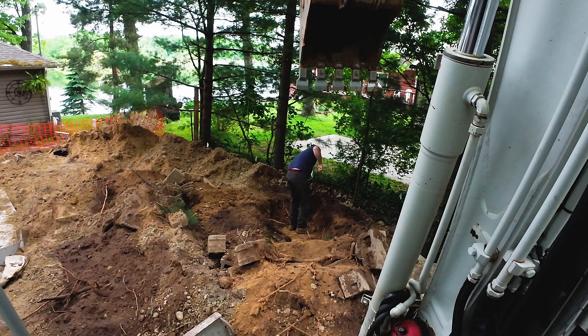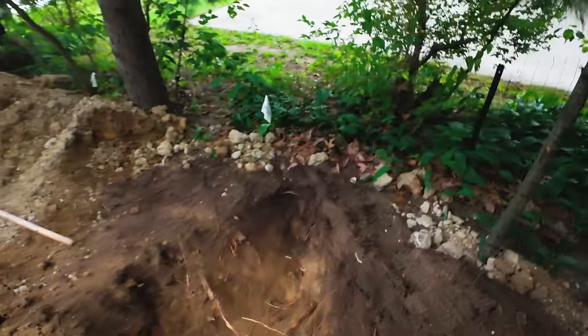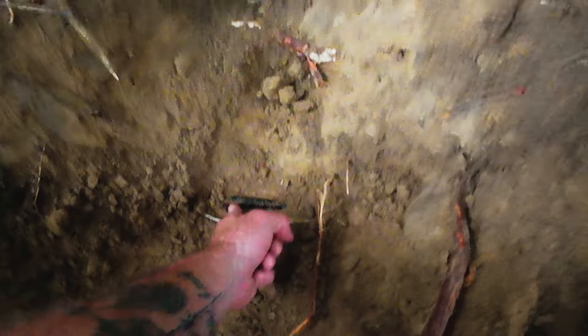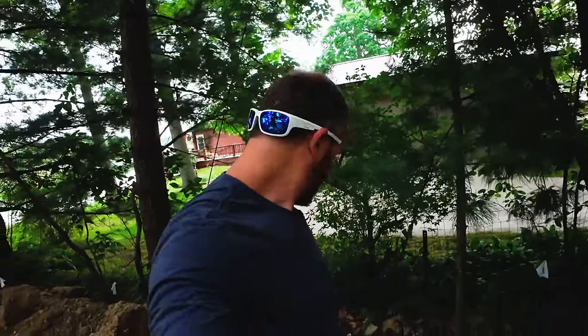There it is — looks like Brian found it. Here you go guys, this is what all our hard work got us. That right there is your gas line, there's your tracer wire, and as you can see — about the size of your pinky finger — we would have ripped right through that. Yet because we dug safely and took our time, we didn't have to worry about it. We're 15 minutes deep to dig that hole. It's worth your time — don't force it, take your time and expose your utilities.